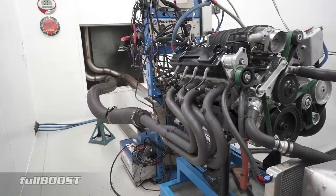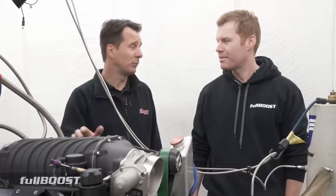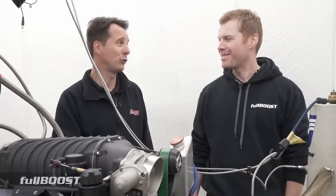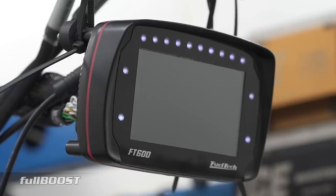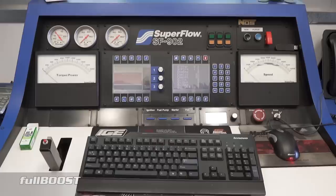The engine was built here by Dandy Engines. It's a cast iron aftermarket block, Brodix heads — again aftermarket — a reasonable size cam, and it's going into what will be a fairly exciting HQ Holden streetcar. It's on the FuelTech EFI system and it's running E85. The higher octane enables us to really push compression and boost to get the absolute most out of everything.